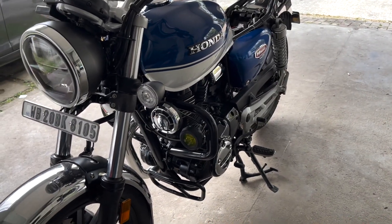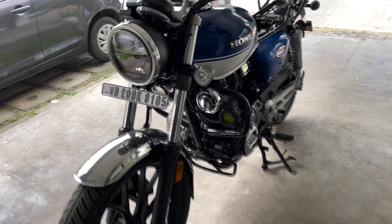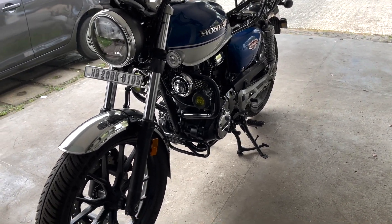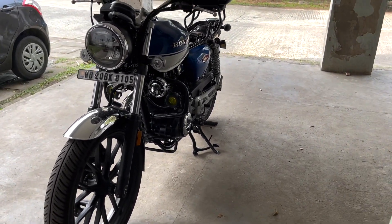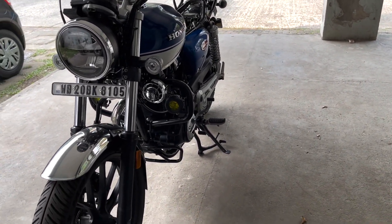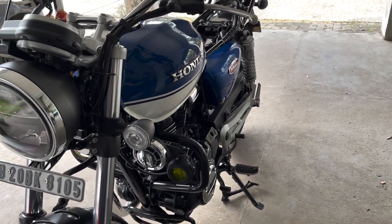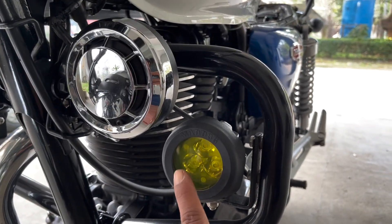These are the Mad Dog auxiliary lights which I have chosen for this particular motorcycle. They are the base model — they are called the Mad Dog Scout. There are a couple of other options from their company as well, like the Mad Dog Scout X which is there in my CBR, and there are Delta, Alpha, and a few other models as well. This is the base model and the cheapest one available from them.